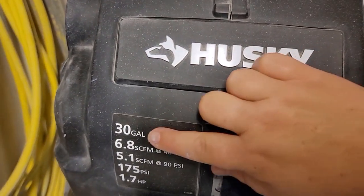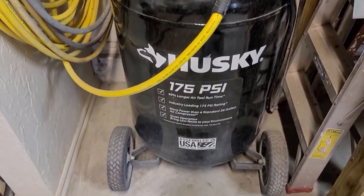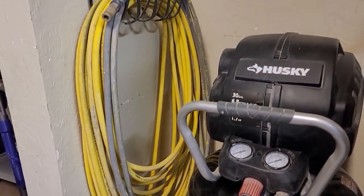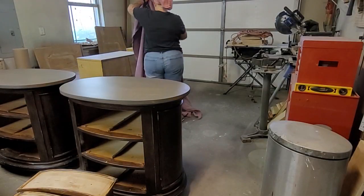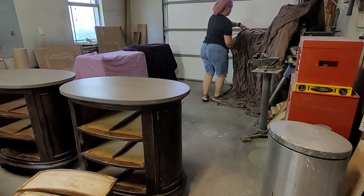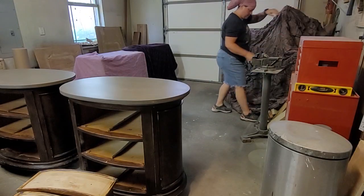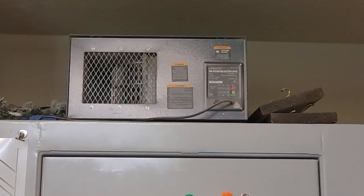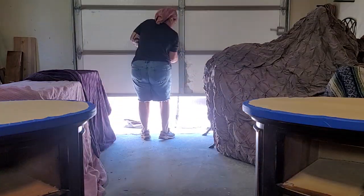For operation, this gun is dependent upon at least a 30-gallon air compressor, and you'll also need an air hose. I went with a 100-foot air hose for flexibility; a 50-foot hose would give you plenty of space. When spraying furniture, you want a designated area. I cover my tools with blankets to protect from overspray. You can spray outside or buy a spray tent. You also want really good ventilation — I have an industrial air filter, a box fan, and I always open my garage door.